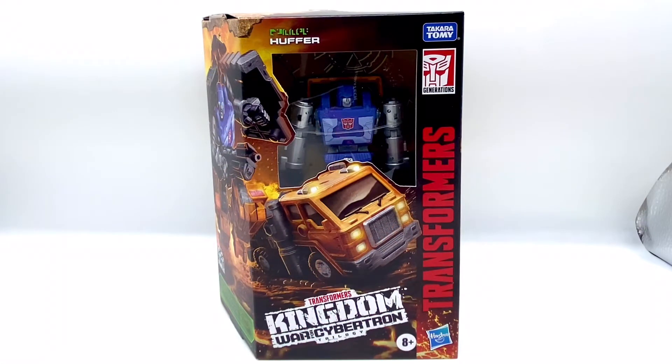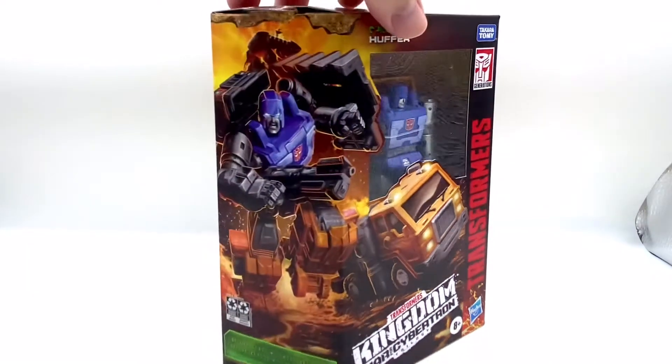Hi, this is Simon from Fingers on Plastic and this is another video I've been quite looking forward to. This is Kingdom Huffer. I'm not going through his full title — Kingdom Huffer will do. As you can see we've got some more of this glorious box art.